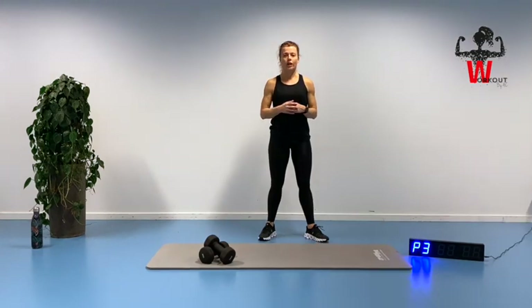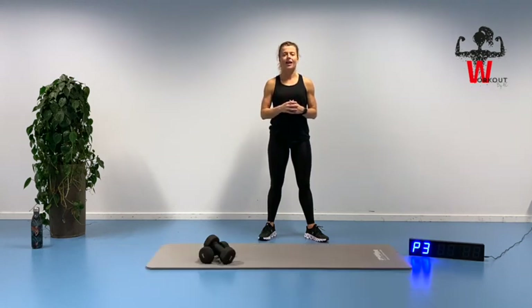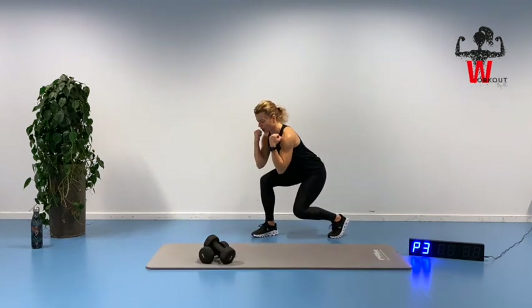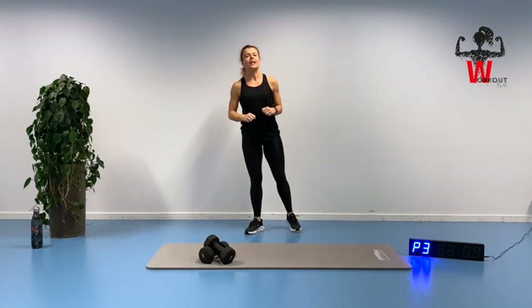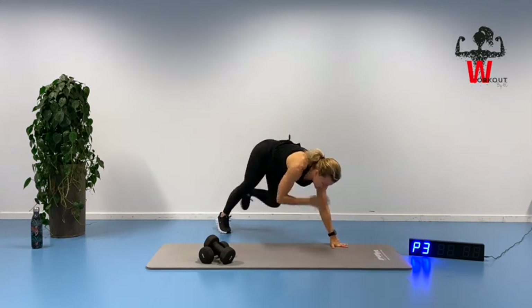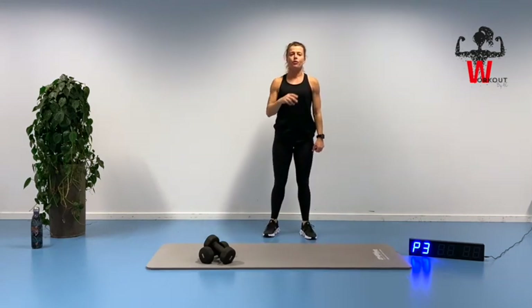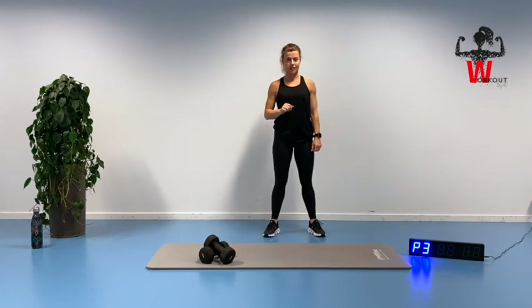We are working for 45 seconds and 15 seconds to transition to the next exercise. We're going to work in a superset — starting out with lunges where we do a biceps curl, then 15 seconds to transition to a mountain climber where we are clapping the alternative shoulder. Those two exercises for three rounds, then we move on to our second superset with two new exercises.